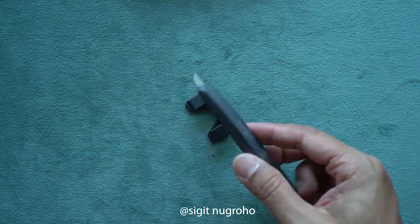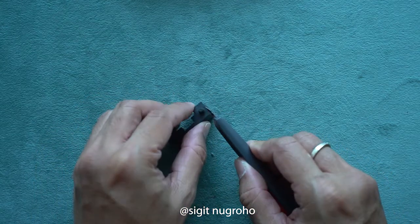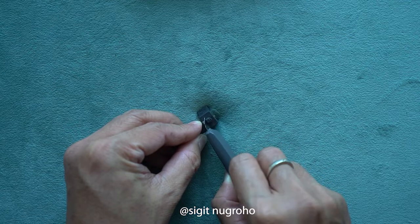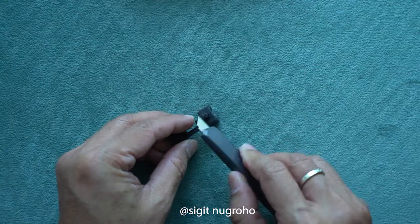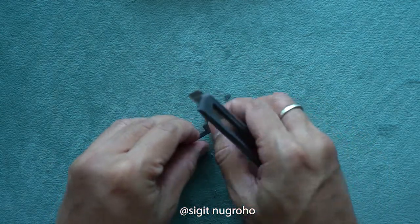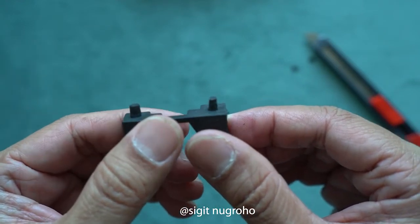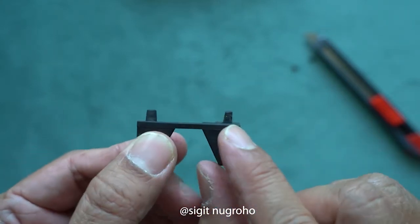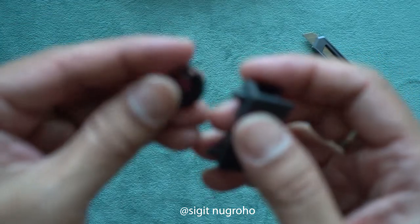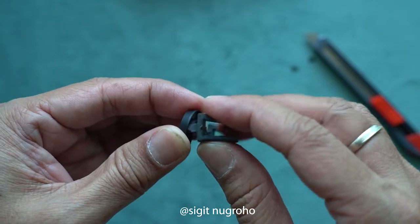I'm going to use this razor or cutter to make this rubber smaller. Just a little bit — cut a little bit on the left side, left and right, just like that. This is the adjustment that I've made. You can see the difference between right and left — this one is a little bit smaller. We're going to try to put it on the track — put it inside and move. But I think it's still a little bit bigger, so I'm going to cut it a little bit more.